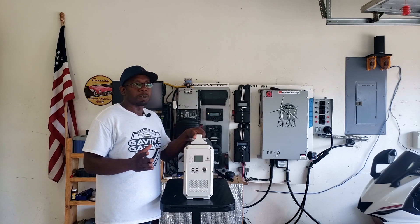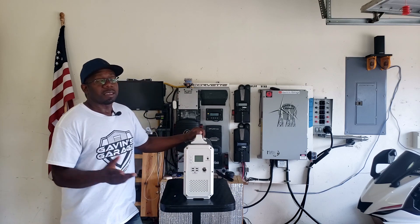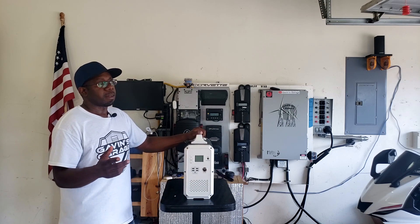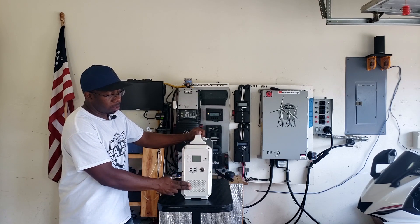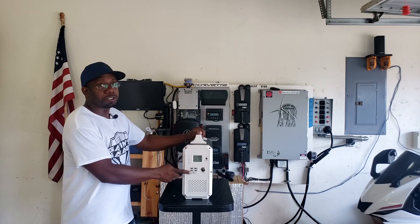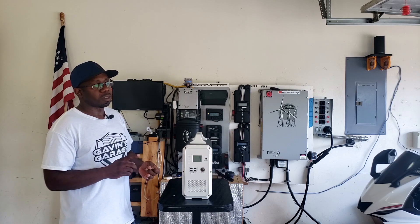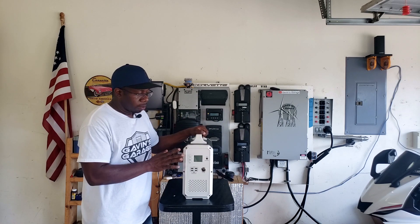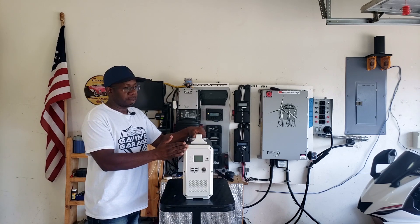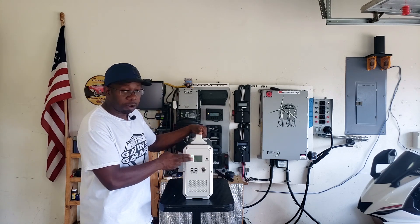In emergencies, the first thing we lose — at least in my state — is sunlight. Hurricanes and snowstorms mean solar panels get covered or blocked. So if you're getting one of these for a power outage, think carefully about how you'll recharge it daily, because in hurricanes, thunderstorms, and snowstorms there's often no sun. Maybe use it in conjunction with a generator — use the solar generator at night, then charge it during the day with a gas generator.